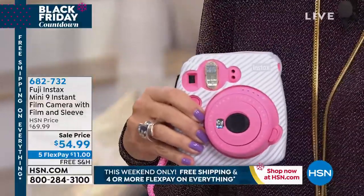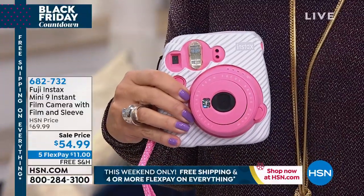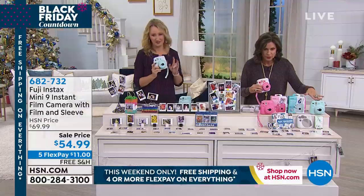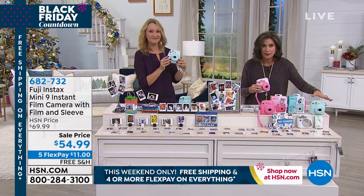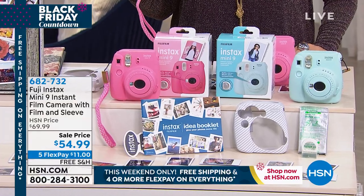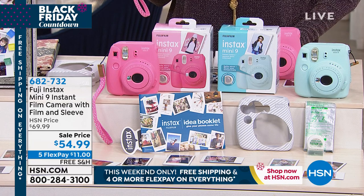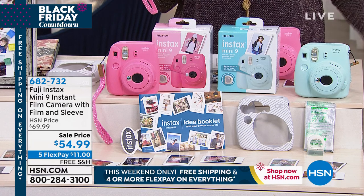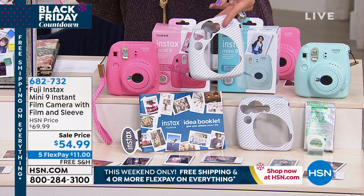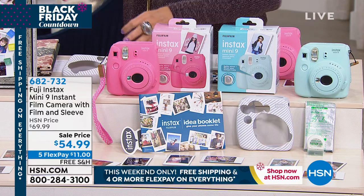Look at this sale price on this camera — $54.99. We're going to do five flex payments of $11 on your credit card today, free shipping and handling. You get to pick the color: pink or blue. They come in this box and we're including batteries, a close-up attachment, a wrist strap, instax film for 10 prints, and even a silicone sleeve. $54.99 for all of this — it's a great little bundle and the lowest price we've ever done.